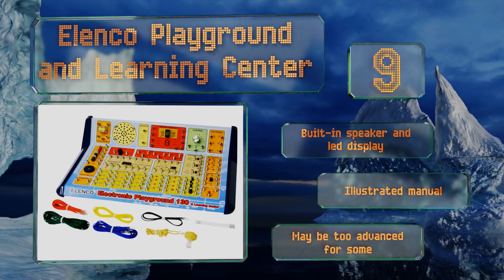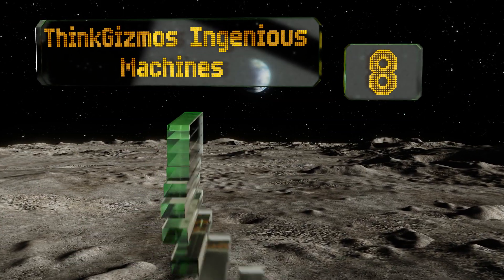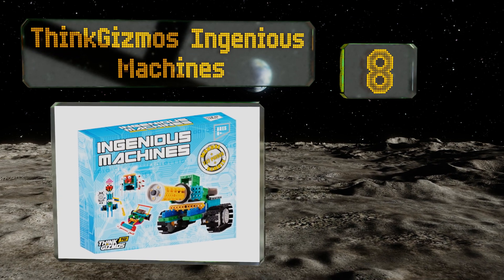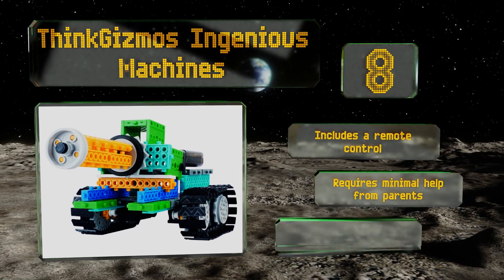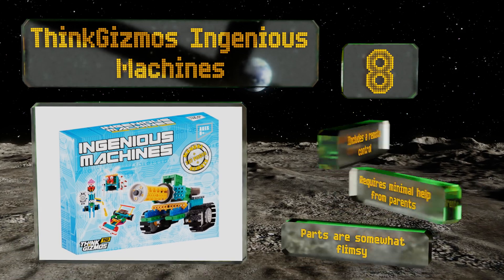Coming in at number eight, the Think Gizmos Ingenious Machines comes with 237 pieces that can be used to build four motorized robots. Kids age six and up can put these together quickly, but unfortunately they're not programmable. It includes a remote control and requires minimal help from parents, however the parts are somewhat flimsy.